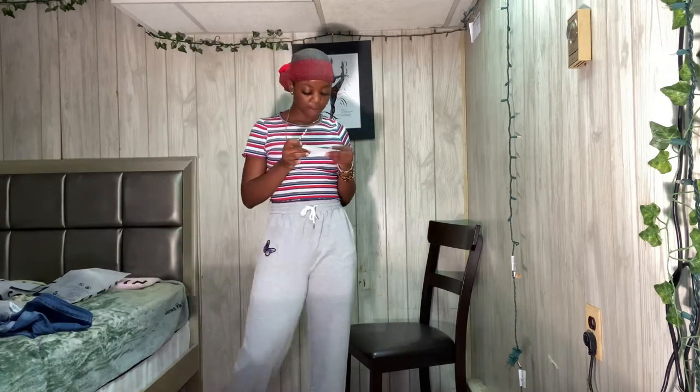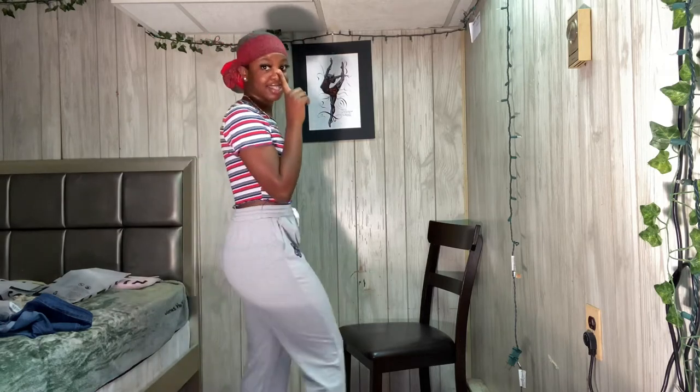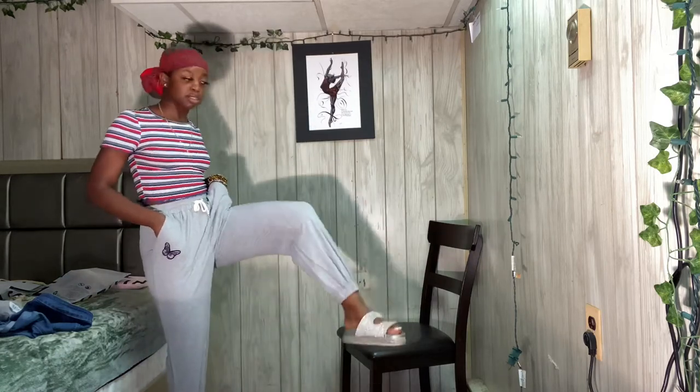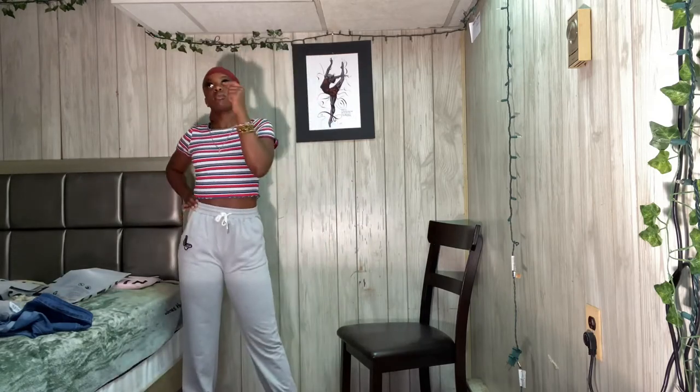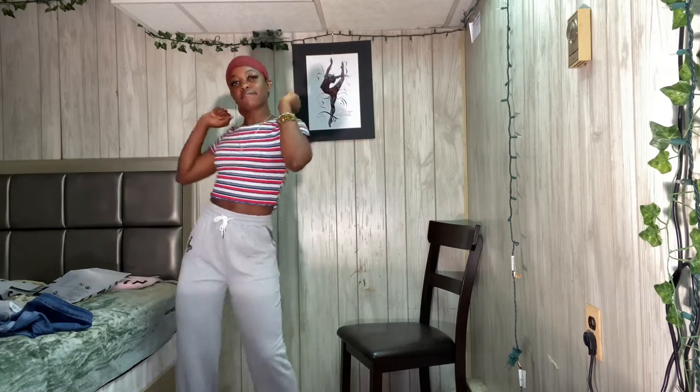Okay so these are the butterfly embroidered drawstring waist sweatpants. These are really nice, they have a lot of room in them and they do go all the way down to the ankle. I would say size down, but if you do size down it won't be as long on you. These are a size small, and I actually like these. I don't really have a lot of sweatpants so this is good.